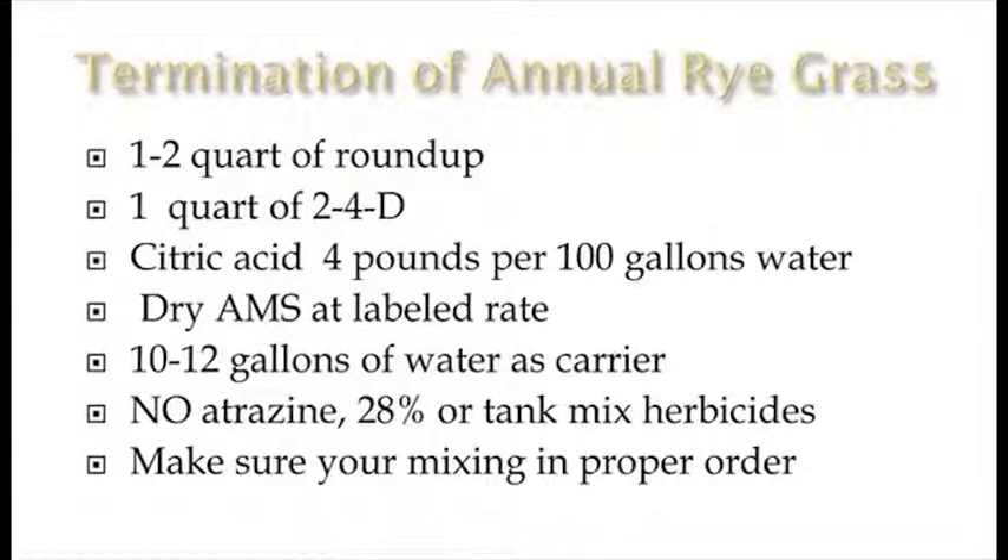One quart of Roundup, and we use one quart of 2,4-D. Some people think that might be a little on the high side, but what we've found is we do have volunteer winter annuals, and with aerial application not everything's perfect. We're going to get mare's tail and some other things popping late in the spring, and we want to knock them down as best we can. We also use four pounds of citric acid per 100 gallons of water. For our type of citric acid, four pounds is the recommended rate. We like to use citric acid to lower the pH of the water — we feel we get a little better results with the glyphosate.